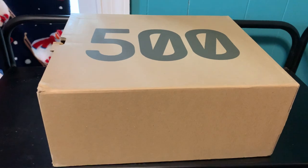Just go check it out, it's amazing. But yeah, anyways let's get right into the review of the Yeezy 500 Slates. Alright, so this is the box that it comes in.